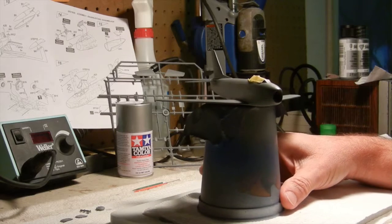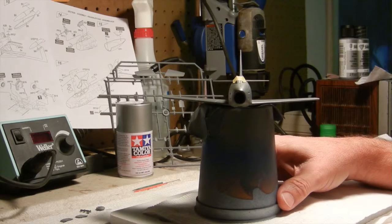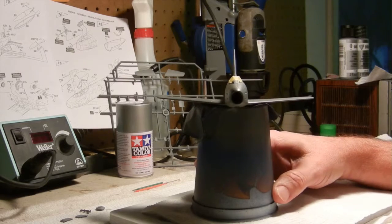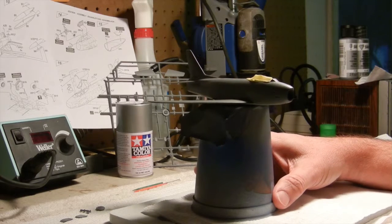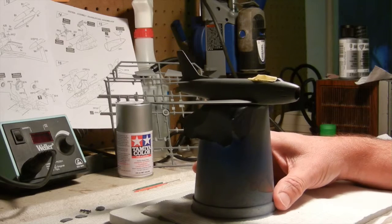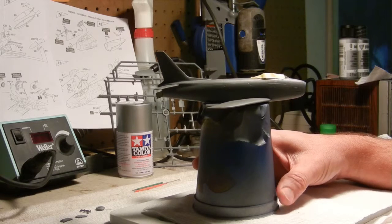Once I was pleased with the results, I taped off the cockpit area and gave it a nice light spray of primer once again to cover up all the red glazing putty, and let that sit overnight until the next day.